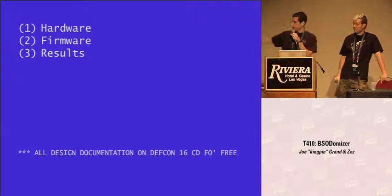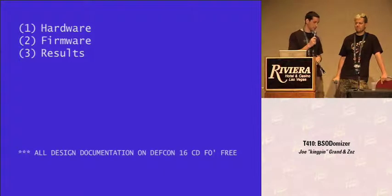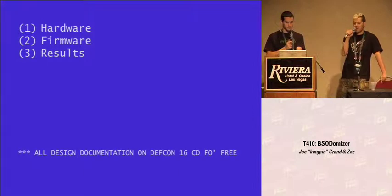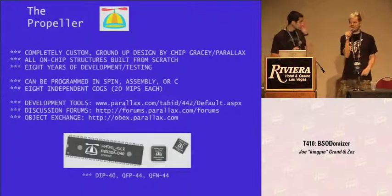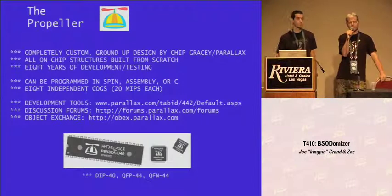Everything that we're talking about here — all the schematics, building materials, the firmware, the Gerber plots for the PC board layout — everything is available on the DEF CON CD. I'll also have this final presentation up online, and you can build all of this yourself. We have a few PC boards available, but we might assemble some kits. The parts, as you'll see, are really small surface mount parts, but if you have the skills you can build it yourself. If people are interested and don't want to build it themselves, we're thinking about doing a fully assembled run, so definitely let us know if there's interest.